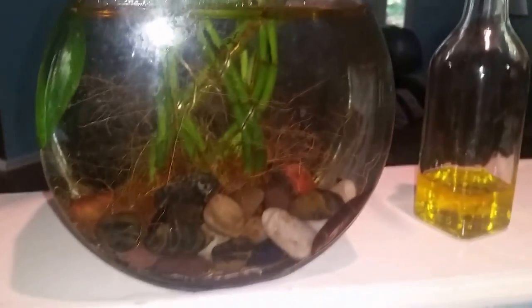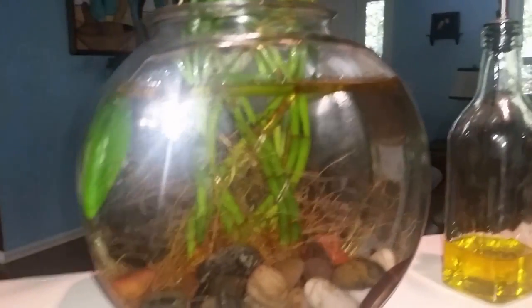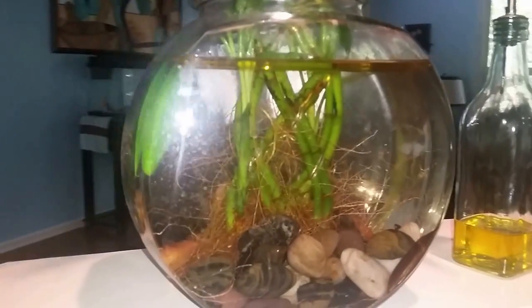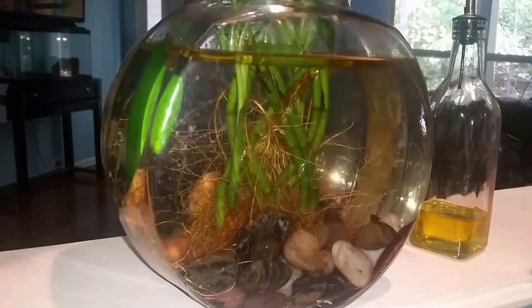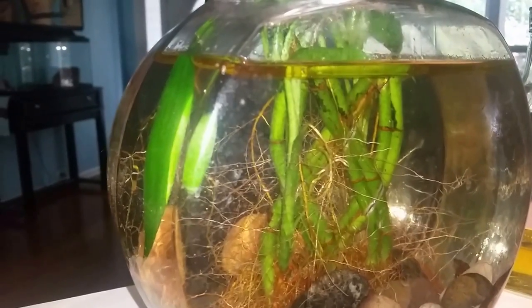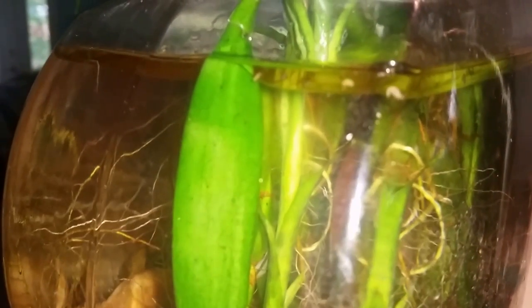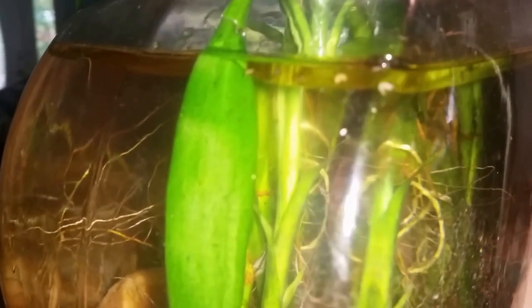So I used oil — I just used olive oil, but I think vegetable oil or corn oil would work just the same — anything that wouldn't harm the plant. I poured a layer of oil on the surface, just enough to make a thick barrier between where the water is, where the larvae are hatching, and where they could possibly break through the surface and get into the air.